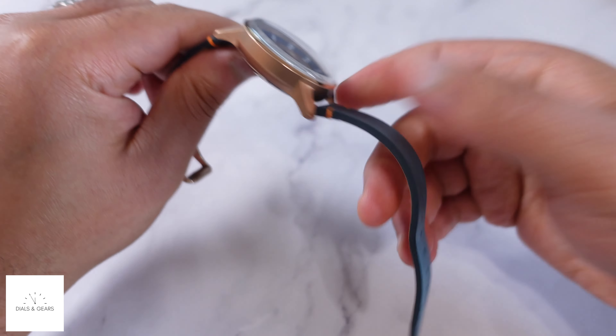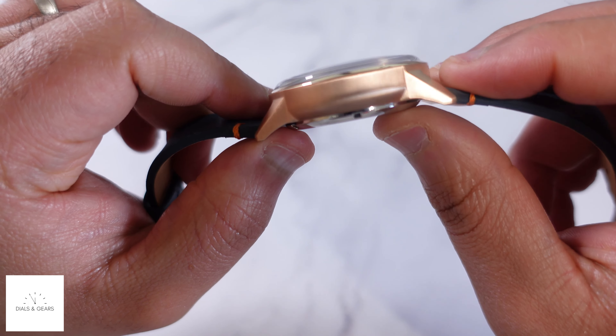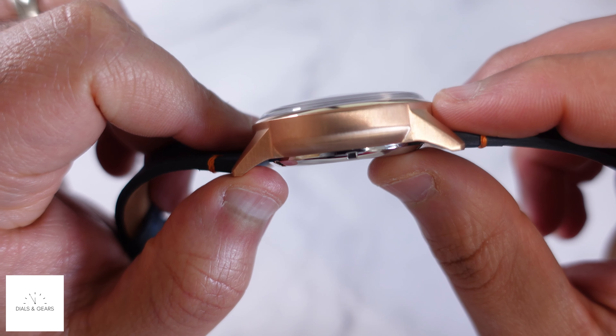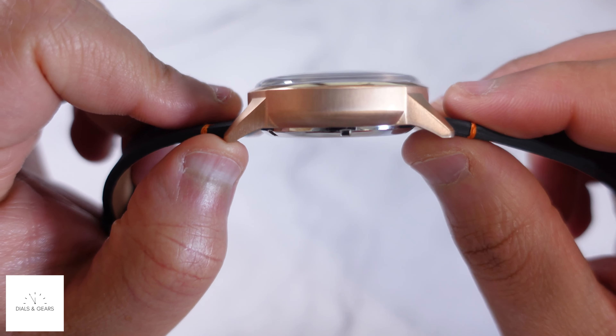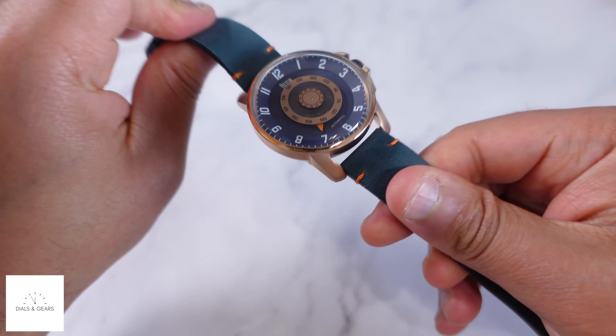For me, aesthetics — how it looks — is what catches me first and is most important. You can see the dome; this is a sapphire coated mineral crystal. You can see that dome and the side profile. I just think it's a really dope watch. The strap is nice and feels comfortable when I put it on.